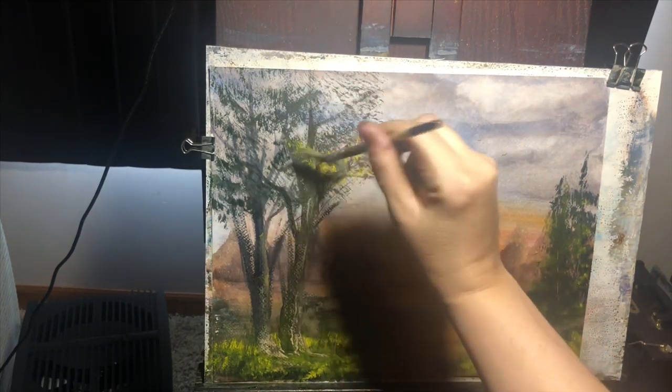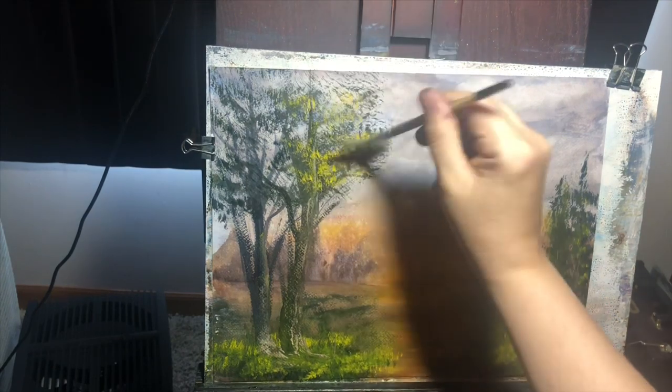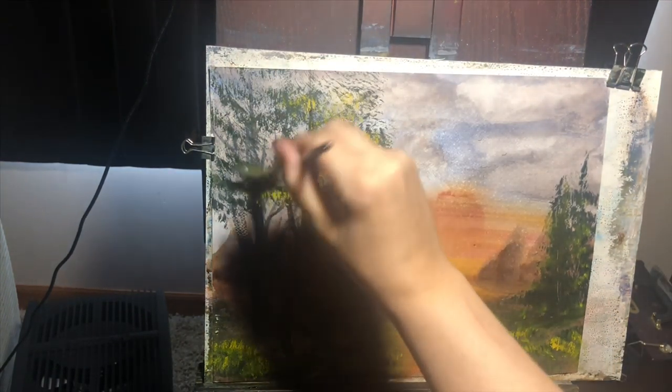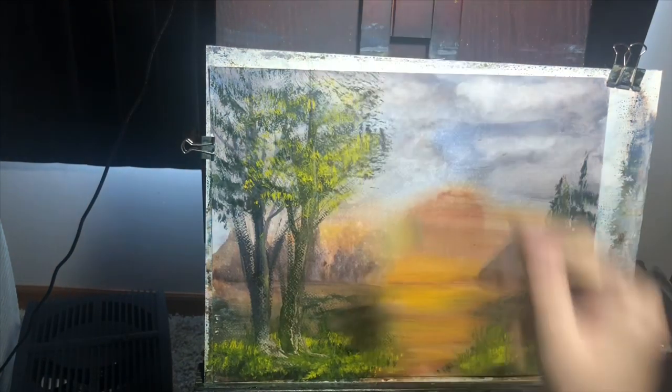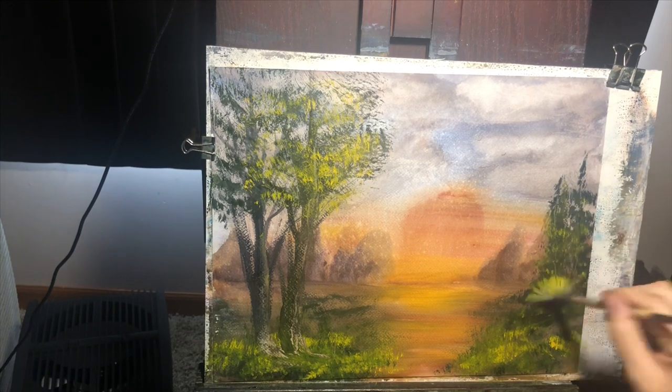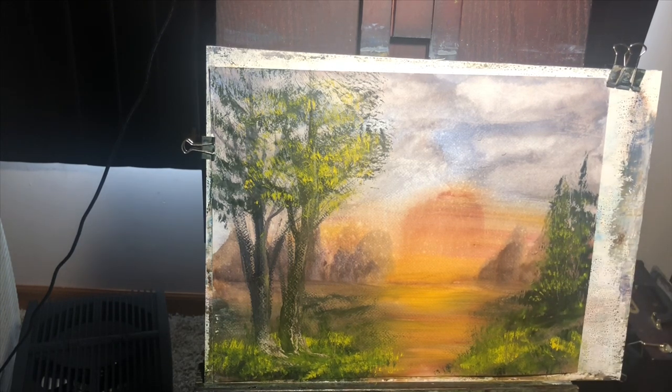I'm coming back with some cad yellow hue and a little bit of green that's already on my palette, just highlighting some leaves — and on this side too, the side where the sun would still be hitting.